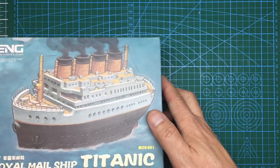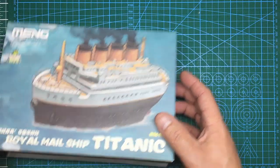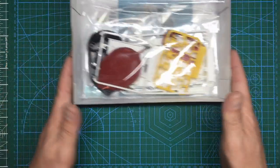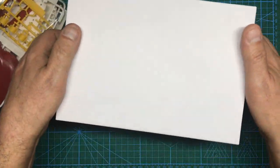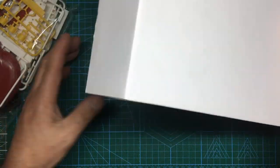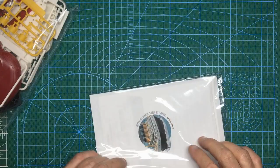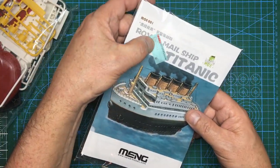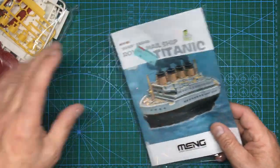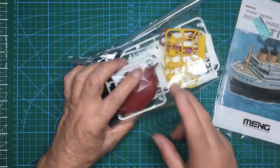It's quite a small little box — 230 by 160 millimeters. Inside the box we've got one bag of sprues and a second bag with the instructions in it. It's a nice, quite sturdy little box. We've also got some stickers in there — they're probably stickers rather than proper decals.